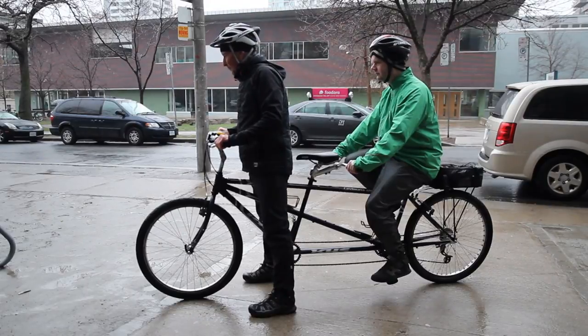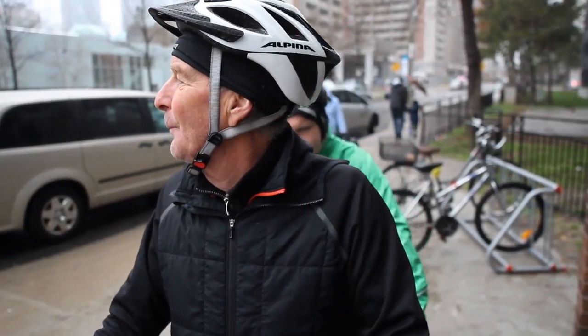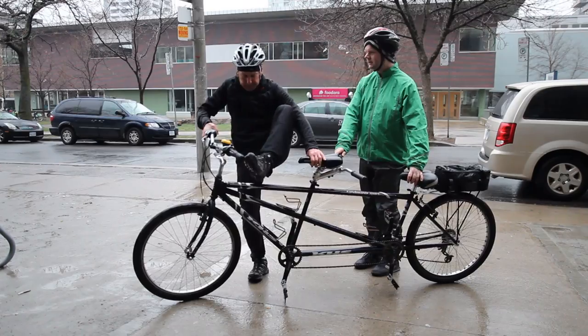Now to dismount, you do everything in reverse. The captain stops the bike, slips off the seat, straddles the bike with both feet on the ground, and locks the brakes. Once the bike is steady, you can tell the stoker to get off and on which side — usually it's the right. Remember, the captain always gets on first and off last.